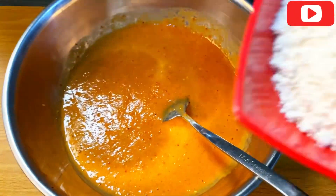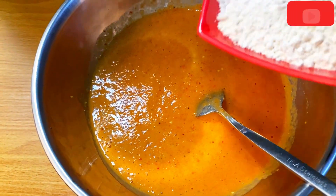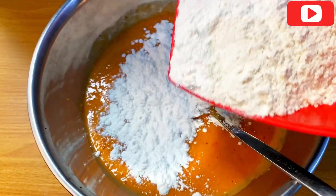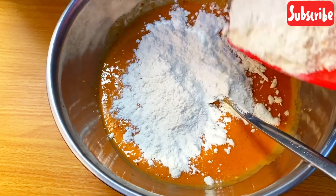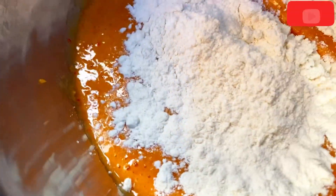This is the flour I'll be using, but I'm not adding everything at once. I'm going to add it bit by bit — first and second — so that it will actually be easier to control how the paste is.